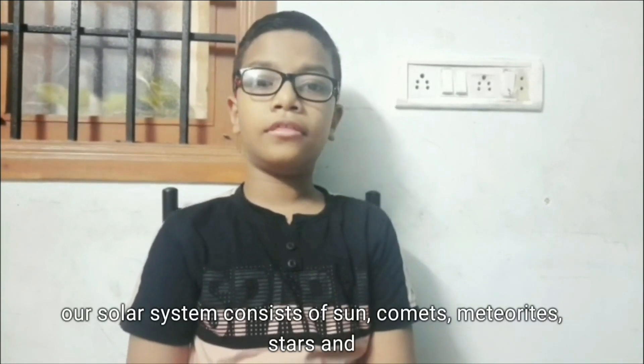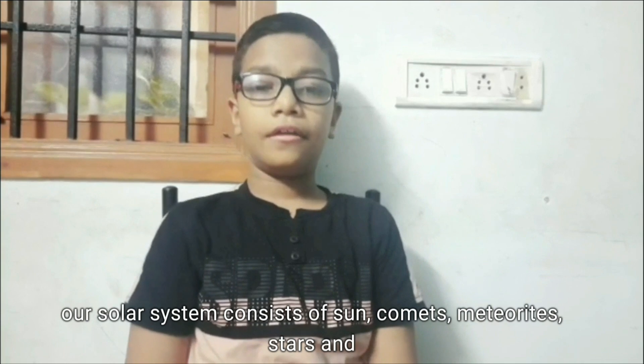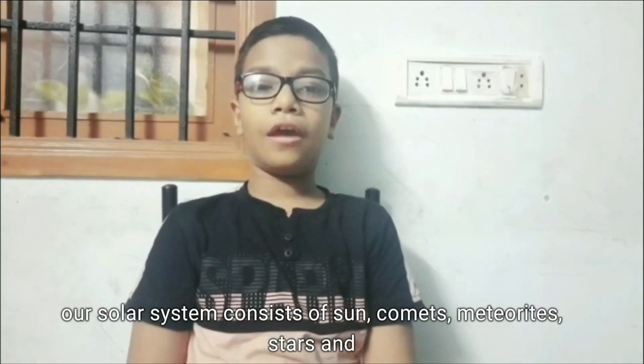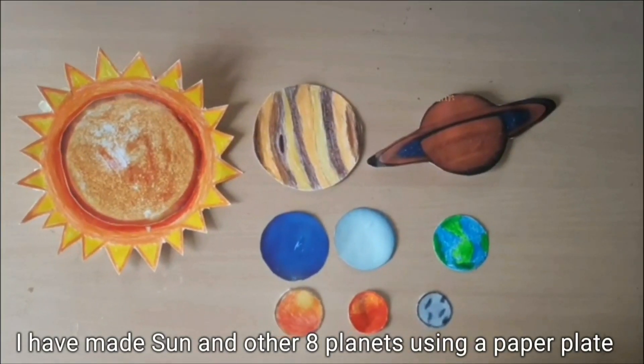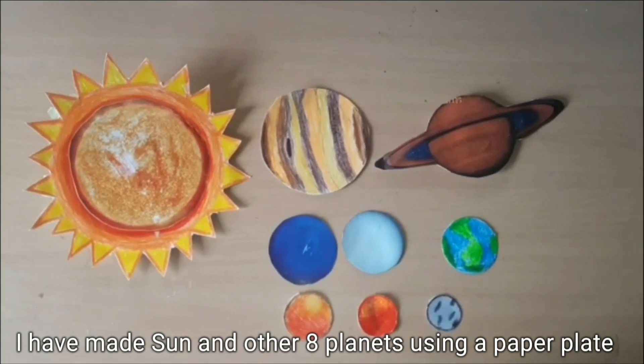Our solar system consists of the sun, comets, meteorites, stars and planets, which also revolve around the sun. I have made the sun and other eight planets using paper plates.